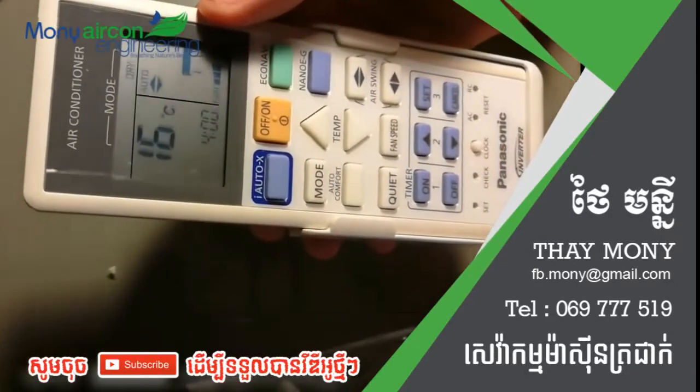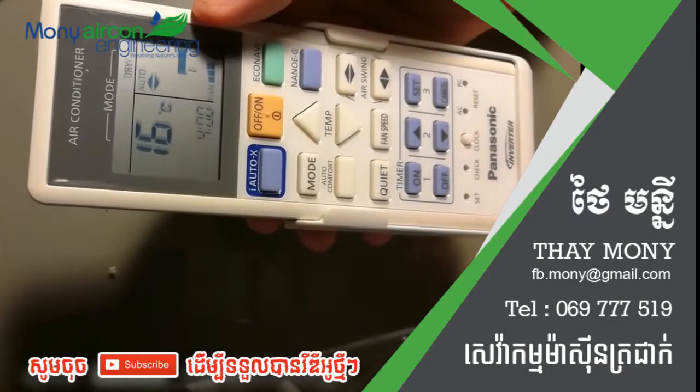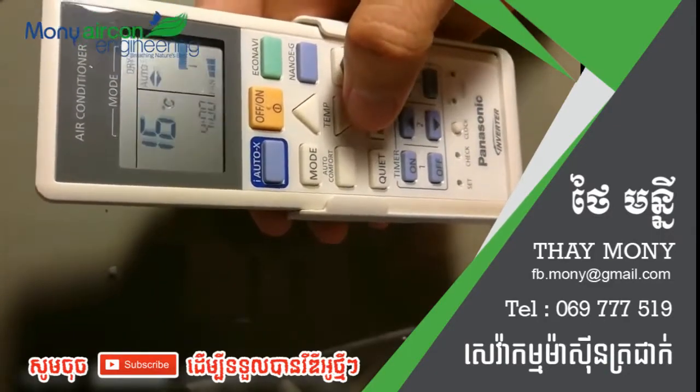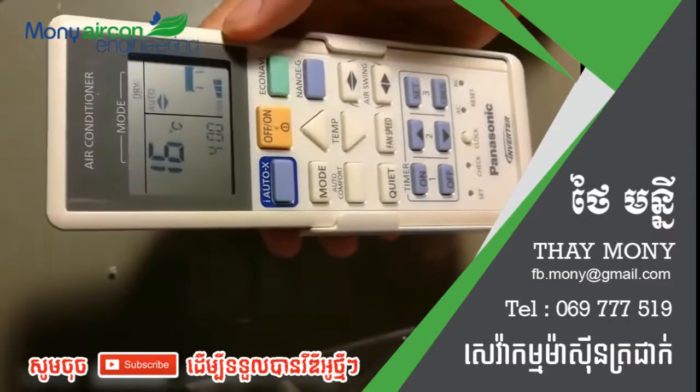Dry mode means the air conditioner is running only the fan, so the room will not cool down even when you try to drop the temperature. If you face this problem, I'm going to show you how to change to cool mode.